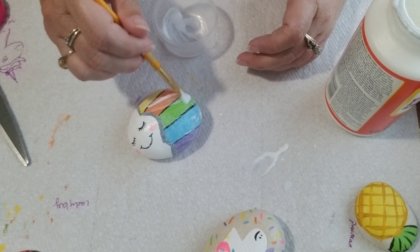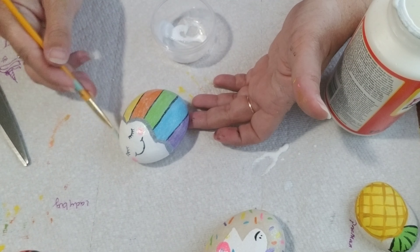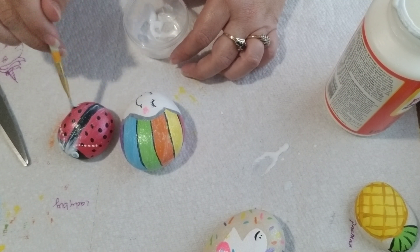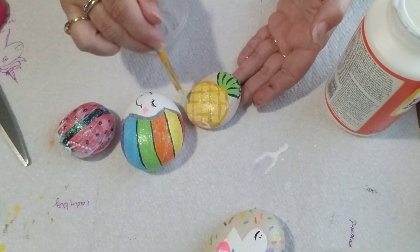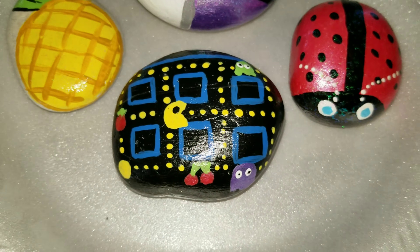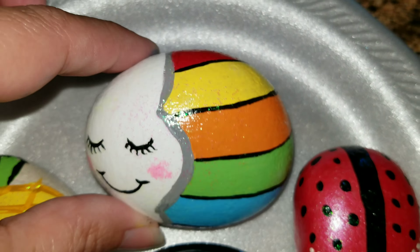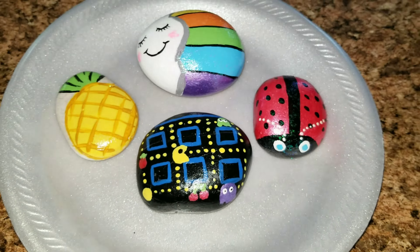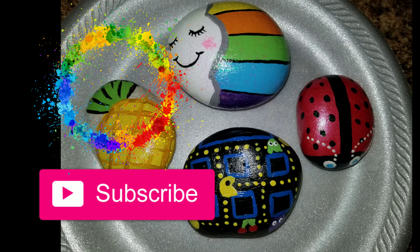Once you are done with all of your rocks, you're just going to take some Mod Podge and seal your rocks so that way when it rains or anything like that it does not take the paint off — though sometimes it may, depending on how good your weather is in your state or area. And that's it, guys! I hope you enjoyed this video. If you did, give it a thumbs up and let me know what kind of rocks you paint. Thanks, guys, bye!